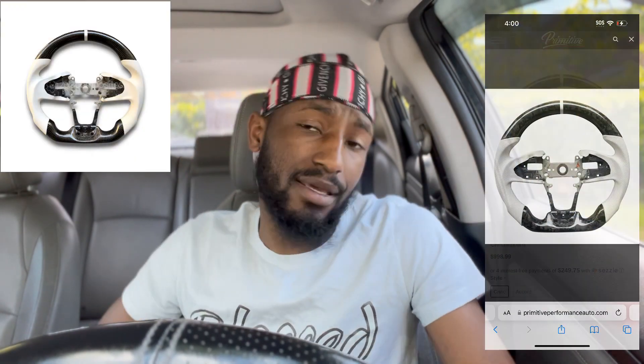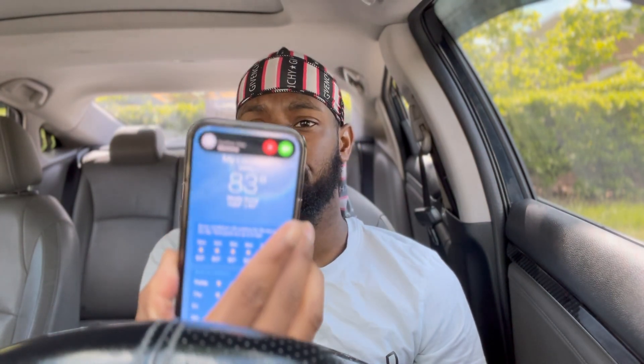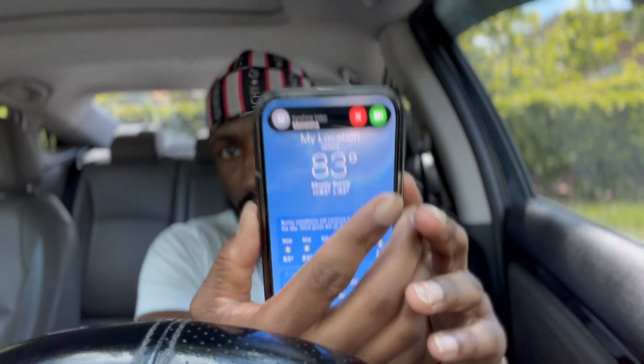Number two — I love carbon fiber. A carbon fiber steering wheel is number two. I don't have one myself; I just have this regular steering wheel with the AutoZone steering wheel cover. But I would like a carbon fiber steering wheel with white leather — that thing is so tough. They're expensive though, so I have other things to handle, but I'll have one soon.